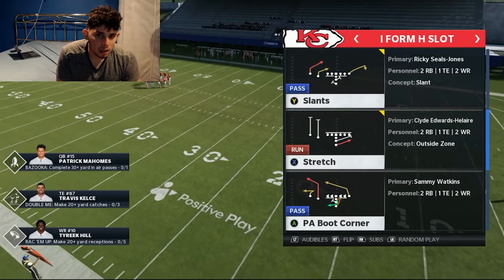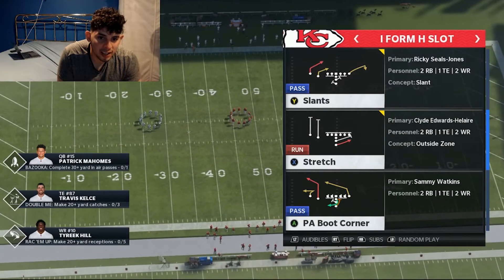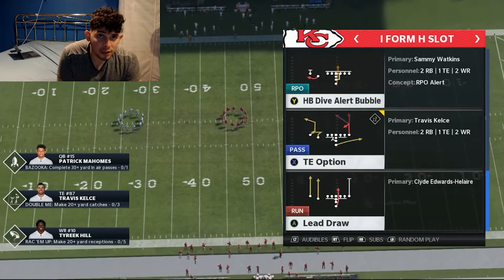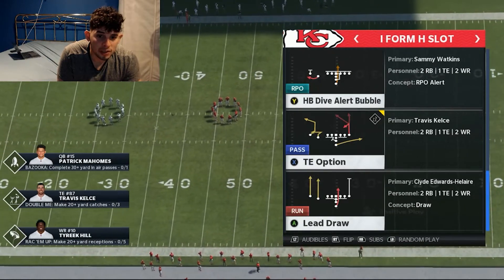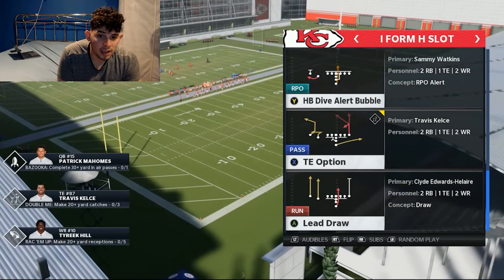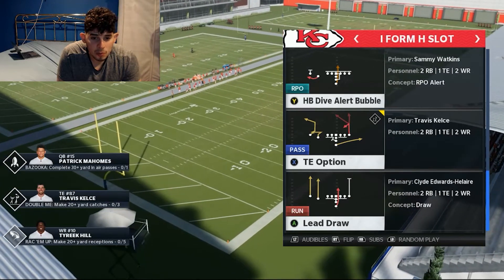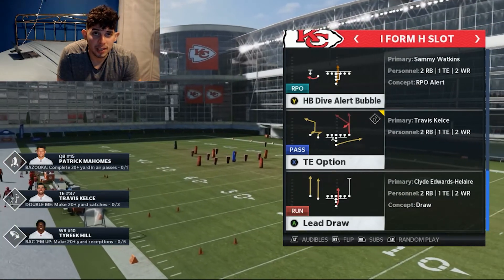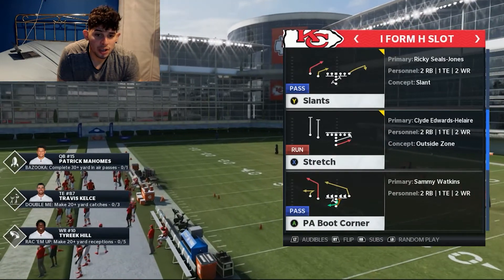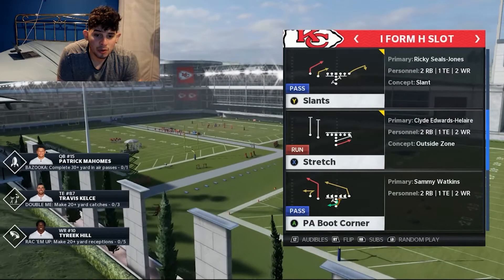Let's get started with this Man 21 tip. I'm in the New York Giants offensive playbook in the I Form H Slot. This formation is very effective because I have the best bubble in the game — a halfback dive alert bubble. Not only is it a bubble, it's also a dive where you can pick up three to four yards, especially with Bo Jackson or Barry Sanders if you're playing in MUT. We also have a halfback stretch that you can flip to either side when needed.